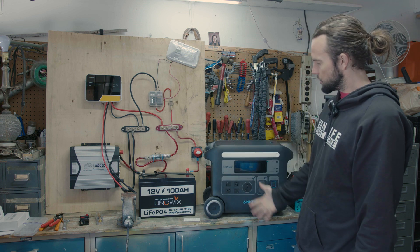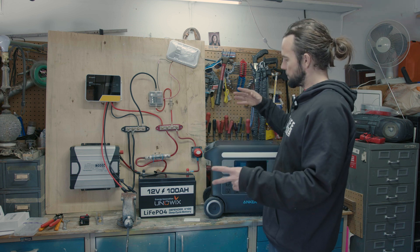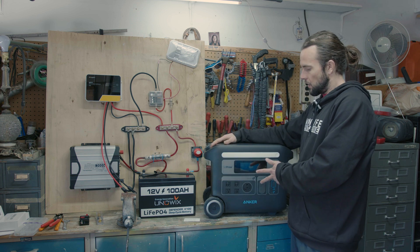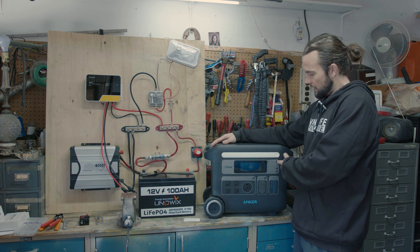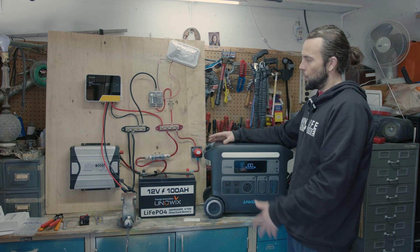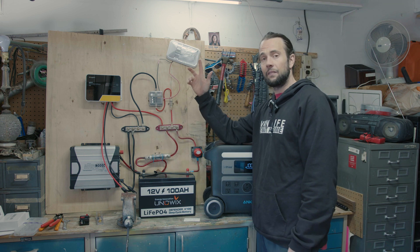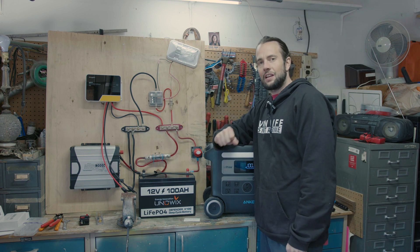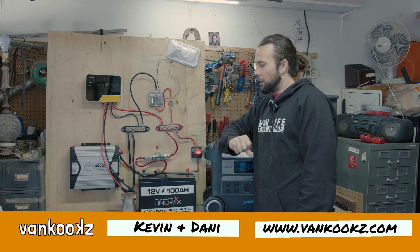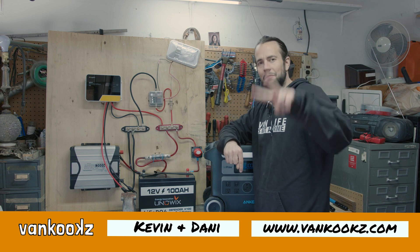I know Anker is always running specials. $2,000 is just the retail price — check their website and see any deals they've got going on. I really like this unit; it's got a nice display and we did a review you can check out here. Or you can check out how we went through this entire system with the link here. Thanks for watching, you kooks — like and subscribe. We hope the content is helpful and we will see you guys in the next video. Peace out.